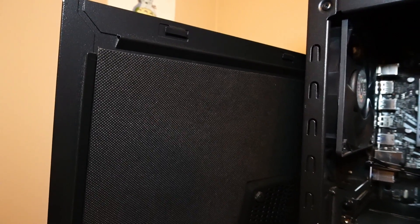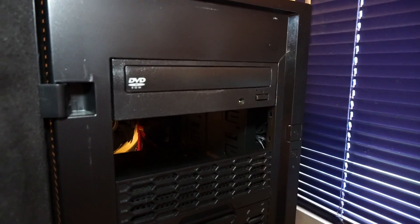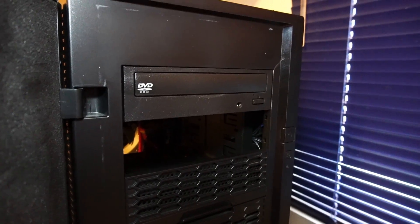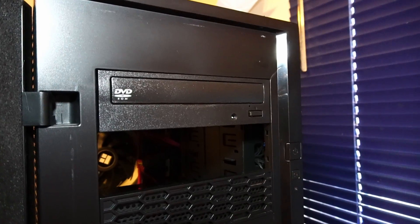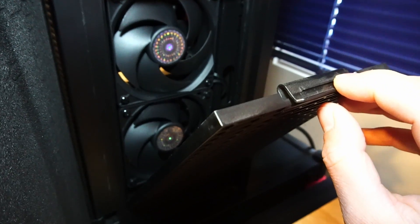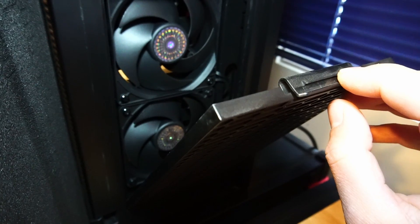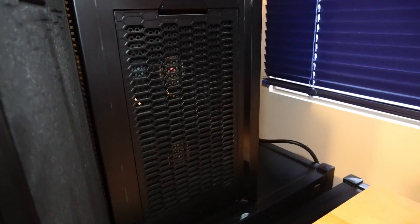This Cooler Master case has sound dampening material on the side panels, on the top panel, and if we open up the front panel, it's also there. Now that we have this open, we see that I have an optical drive installed — this just came with the PC case and I left it in hoping somebody will have a use for it. There's a removable dust filter here with two 120mm air intake fans, and you could keep this panel open if you're hoping to get some more airflow.